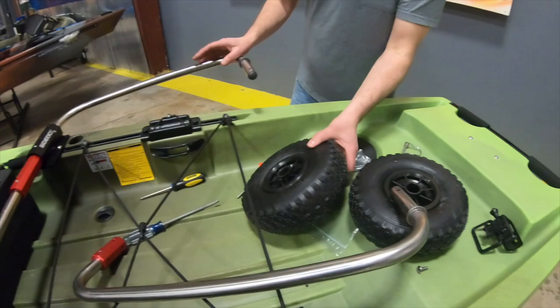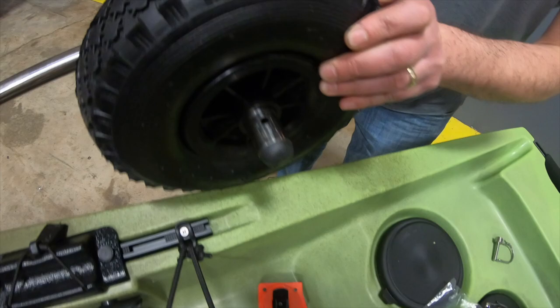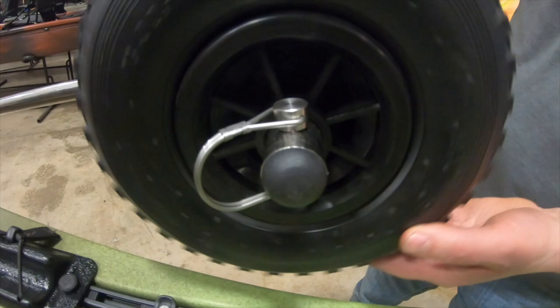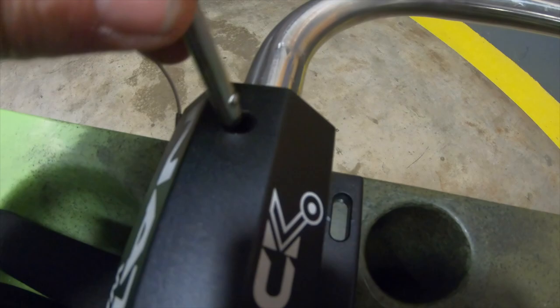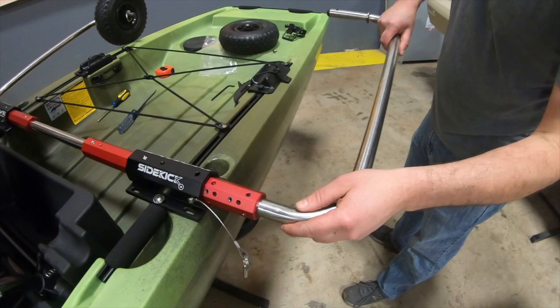Now we can install a wheel. When installing the wheel, notice the air nozzle — put that towards the washer, which holds the wheel in place because of the cotter pin. Sometimes that cotter pin can beat up the air nozzle, so just put the cotter pin in place and you're all set. The detent pin you just drop through the black and then it goes through the through hole we were talking about. Your wheel is installed and then we do the other side.